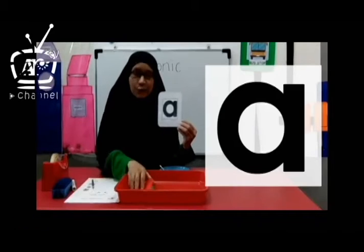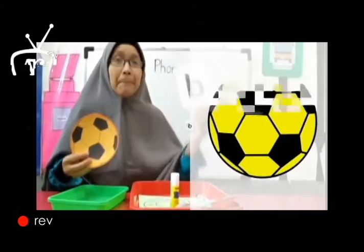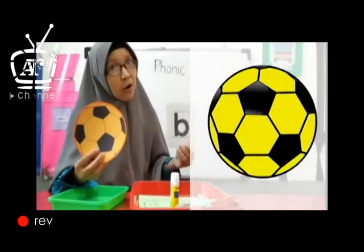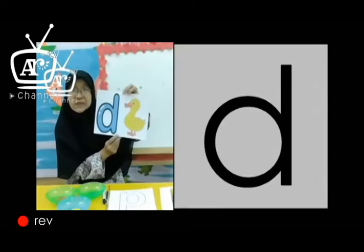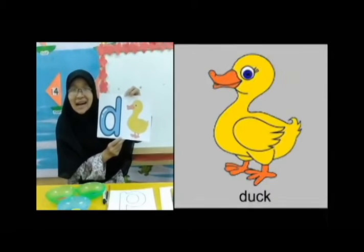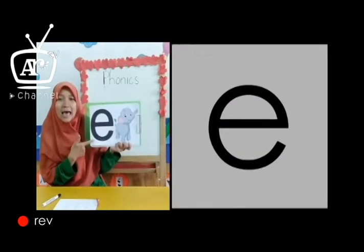A is for apple, A, A, apple. B is for ball, B, B, ball. C is for cap, C, C, cap. D is for duck, D, D, duck. E is for elephant, E, E, elephant.